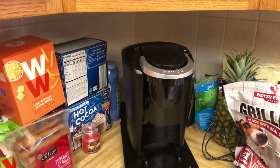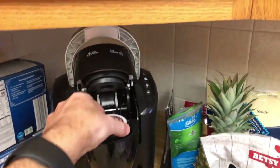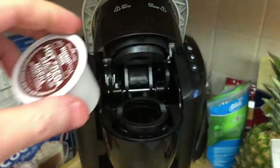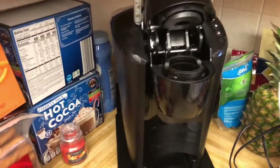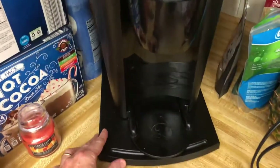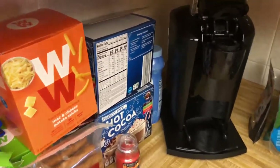I've got my Keurig now on my Handy Caddy. You can see somebody left a cocoa in here and they are going to get in trouble. I've got my Keurig on the Handy Caddy, and all I have to do is push it back for storage — and it just slid right back in there.